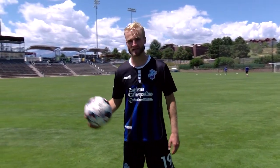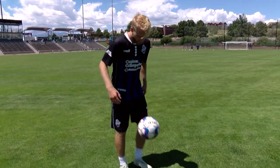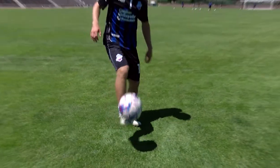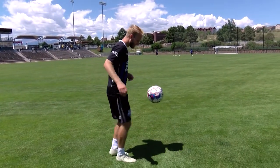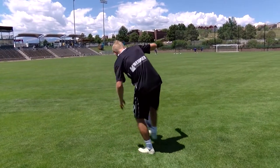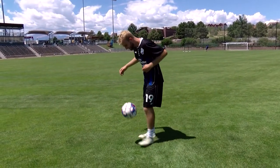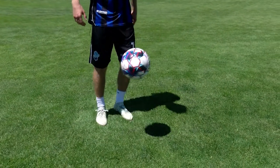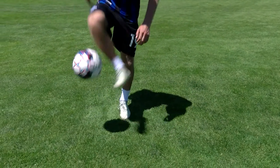It is a great skill for ball handling so it is going to help your touch tremendously. Once you start getting good at it, you can start to have a little bit of fun with it. Watch your legs.